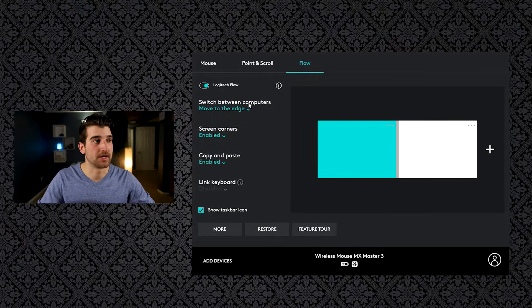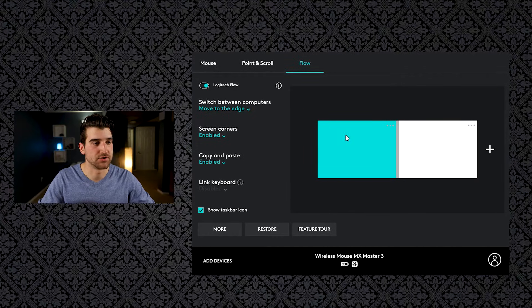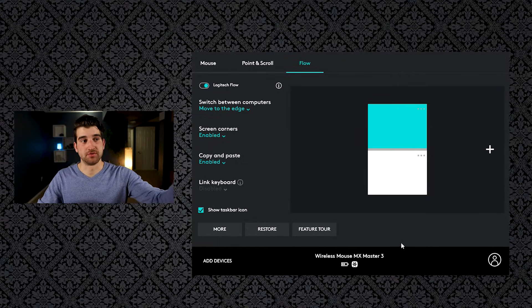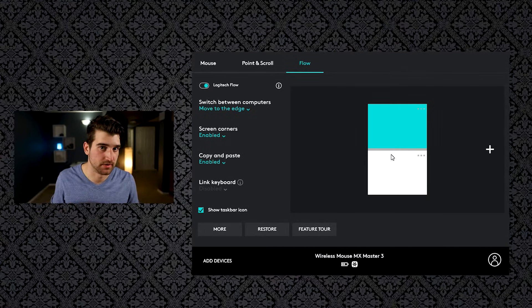Wait — I'm going to show you a few more cool features that the Logitech Options app has, including transferring large files. When you first open the app with Logitech Flow, you'll have the option to switch between computers by moving your mouse to the edge. For myself, my displays are set up so that I move to the bottom edge and it seamlessly syncs between the two devices.